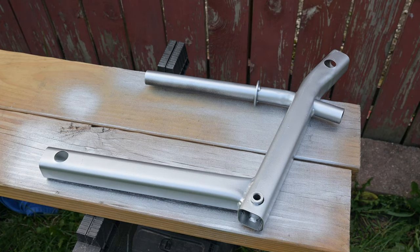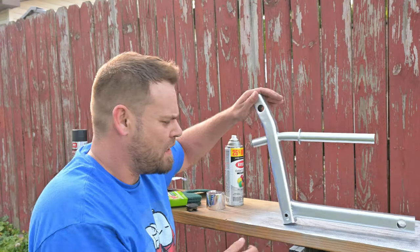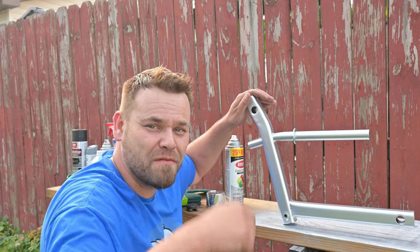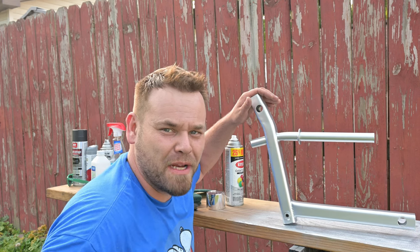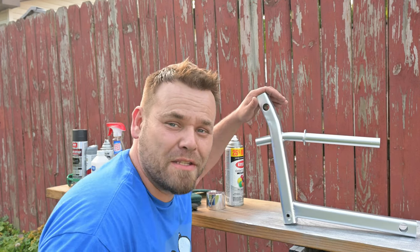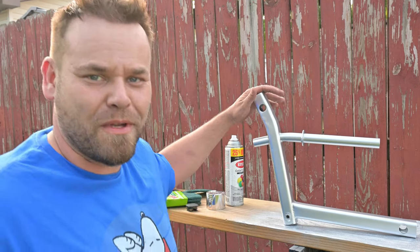That's the second coat and it actually looks pretty good. If you guys have any questions, comments, or concerns please leave them in the comments, or any tips for me - I'm not the greatest painter in the world but I do pretty well with spray paint and I think this can help you guys out a lot. Thank you so much for watching, have a good one, and we'll see you in the next one.